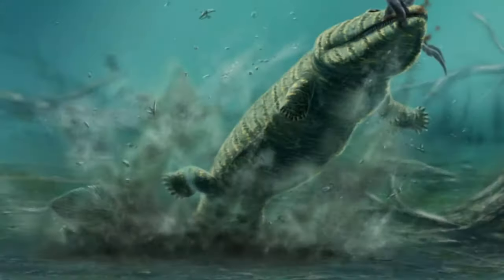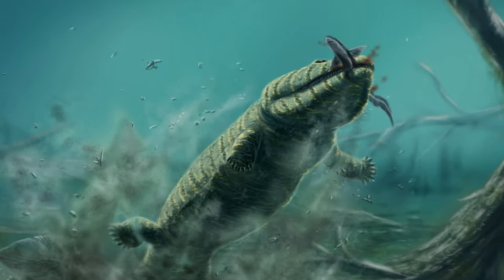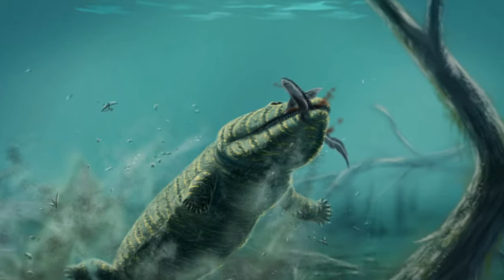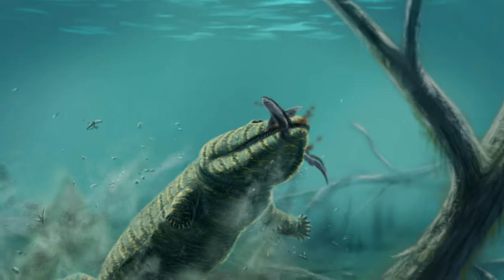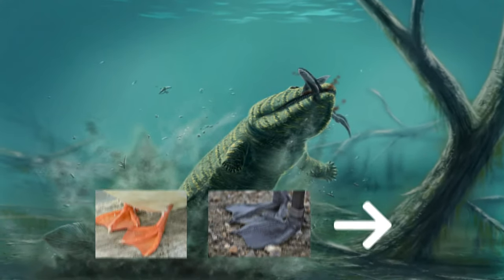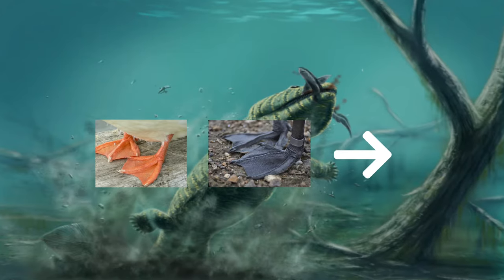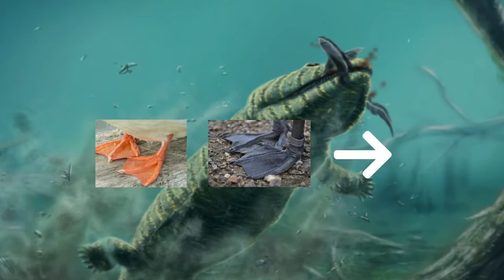Acanthostega had a mixture of fish-like and tetrapod features. It had a tail fin, narrows and gills of a fish, and the legs and feet of a tetrapod. Acanthostega had long limbs that ended in eight digits — its fingers and toes. Its feet were webbed, just like the feet of ducks and geese today. This would have helped Acanthostega to power through the water.